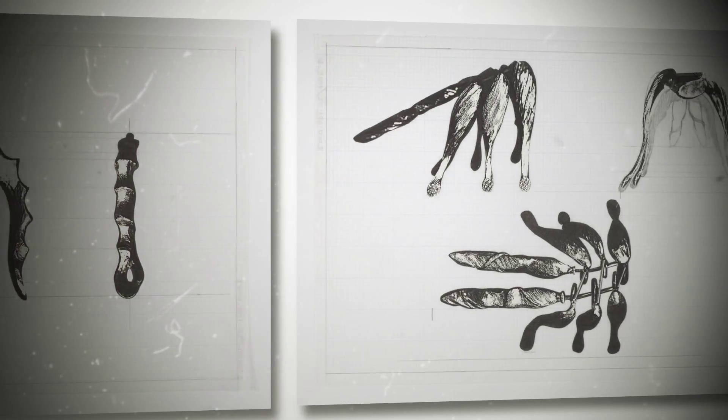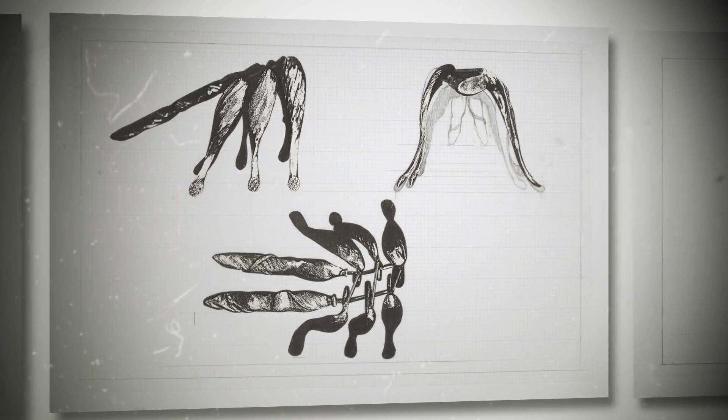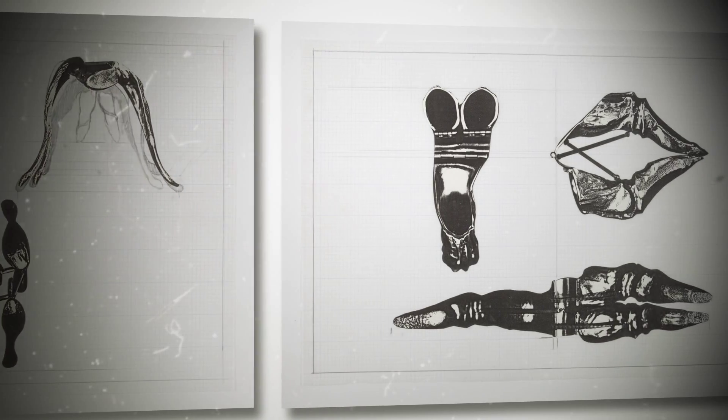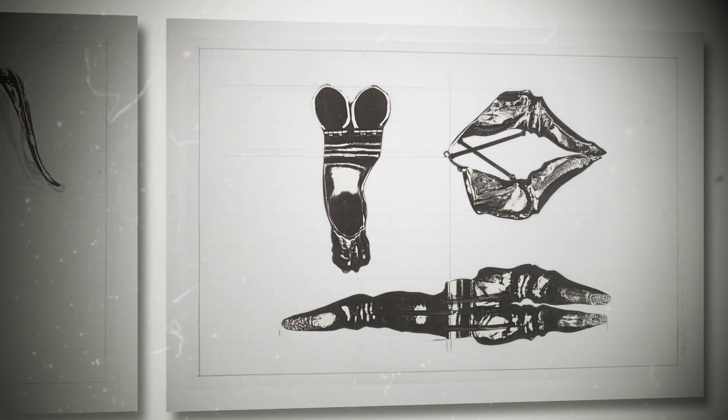One of our directors on that, Peter Grundy, sat down and did the sketches for it, and we worked closely with that. And then we brought in a jewelry designer to actually build them.